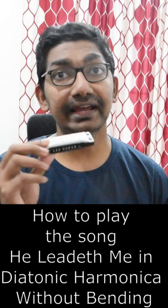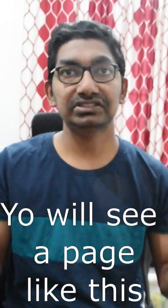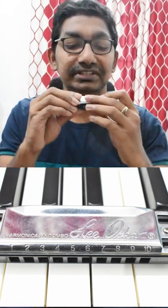How to play the song 'He Leadeth Me' on diatonic harmonica without bending. Check the link in the description — you will see a page numbered 1 to 10 with plus and minus signs. If it is plus, you have to blow; if it is minus, you have to draw. See the numbers on the harmonica from 1 to 10. Starting with plus 7, you have to blow the seventh hole.